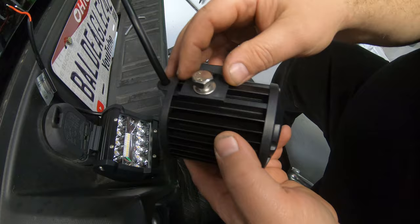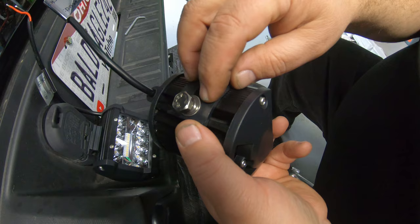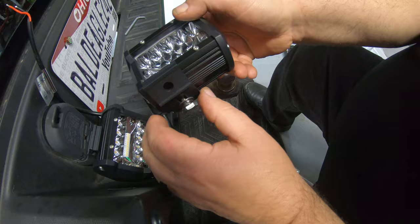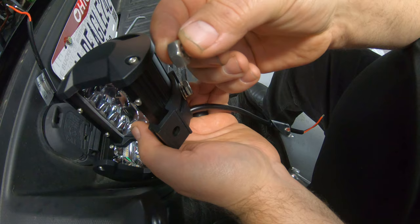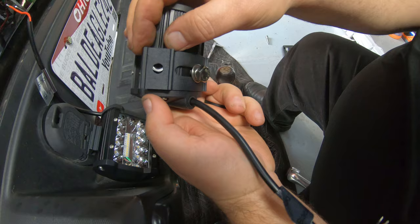When you connect the mounting bracket to your light, there is a nut captured down in the light itself that will slide back and forth. Put your bracket on with a regular washer, then a lock washer, and tighten your nut down through that. I want to slide the light all the way to the outside — you can move that bracket and slide it back and forth to put it wherever you see fit. You get four nuts and four bolts with this. The two shorter bolts go into the light; the two longer bolts are for mounting it onto the hitch itself.